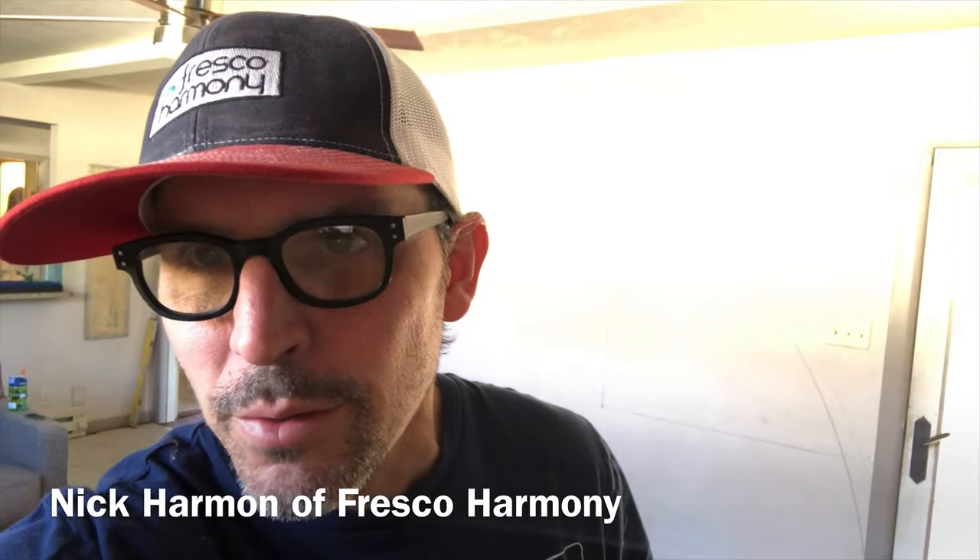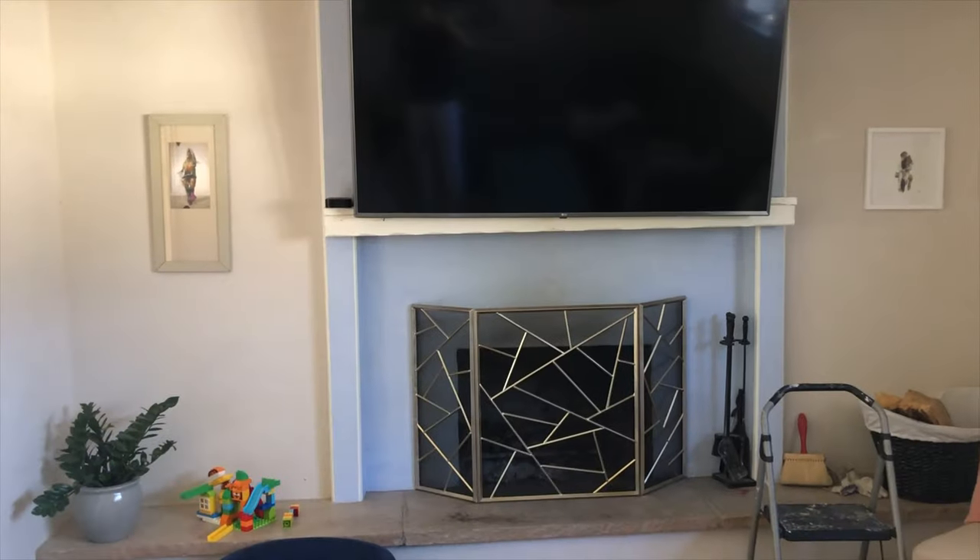We've got some drywall work going on here. I wanted to talk a little bit about what I'm up to — this is a wall in my own house. This was the original fireplace; there were some returns right here that went up, some rock returns, and we finished it with